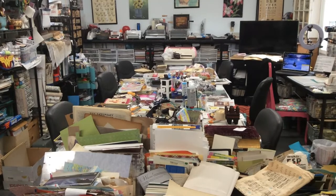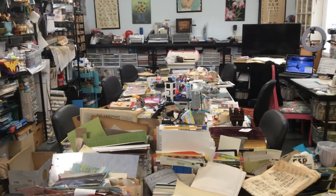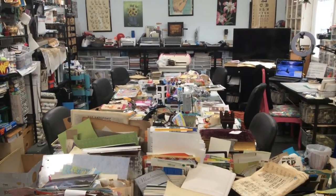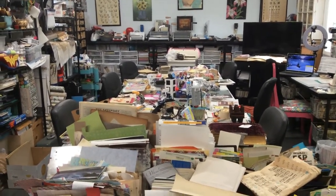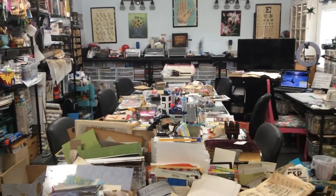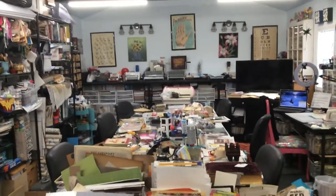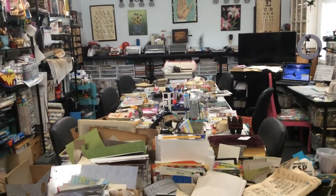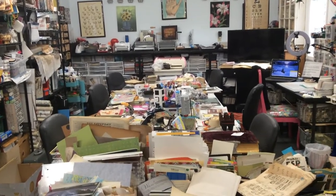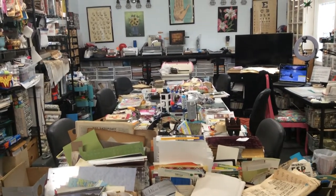Hey everyone, this is Elaine and welcome back to my channel. Lately I have noticed on some of my groups, people are taking pictures and videos of their messy tables and messy craft areas. I haven't done a 'what's on my crafty tables' video in a while, so I thought I would pop in this morning and do one. I do have an entire craft studio that I built a couple of years ago and I have six tables.